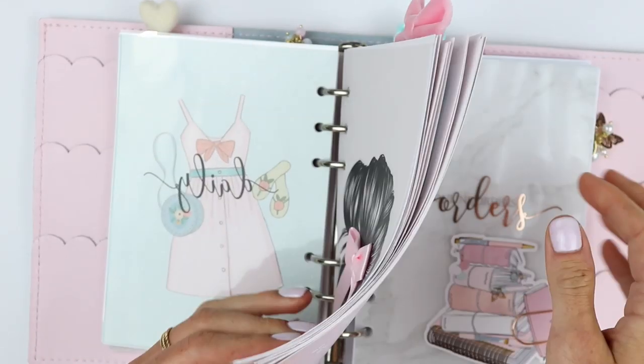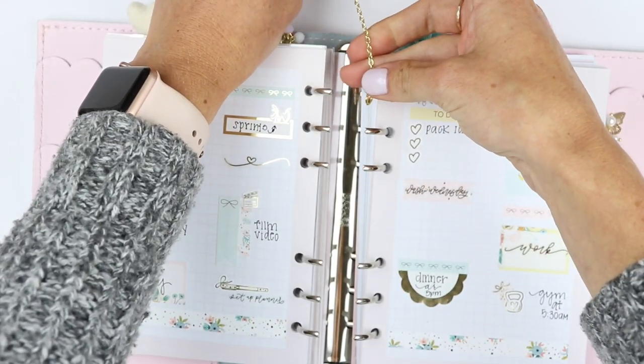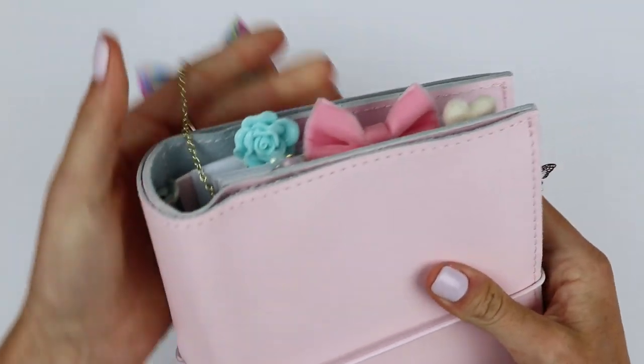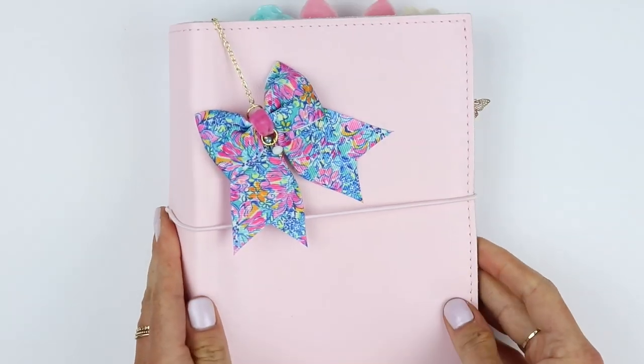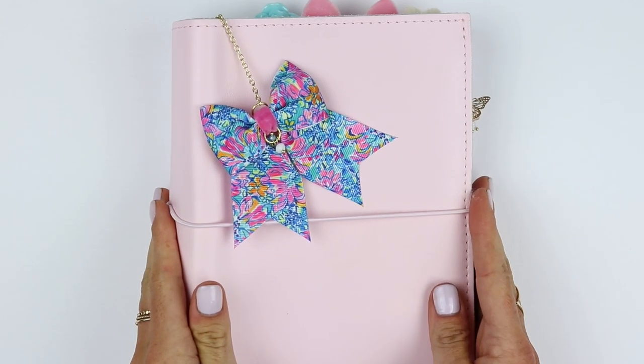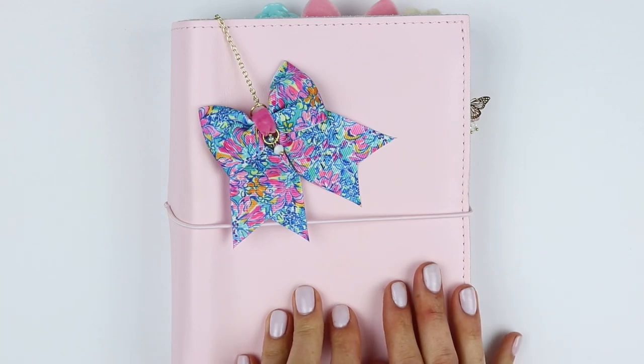That is my setup. I hope you girls enjoyed that and maybe got a little inspiration. I love it and I'm going to be sad to change it. I might change it very last minute but I am really excited to start my back-to-school slash productivity slash girl boss setup, so definitely stay tuned for that. Don't forget to subscribe and follow me on Instagram at My Life Stuck on Paper. I'll see you girls soon. Bye!